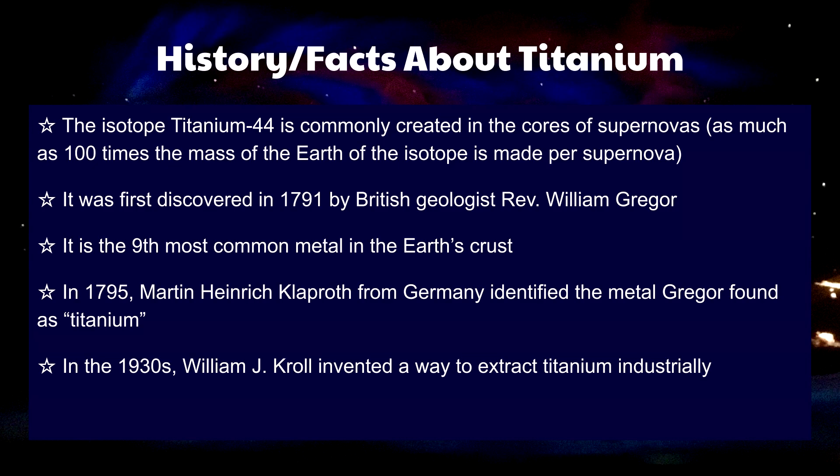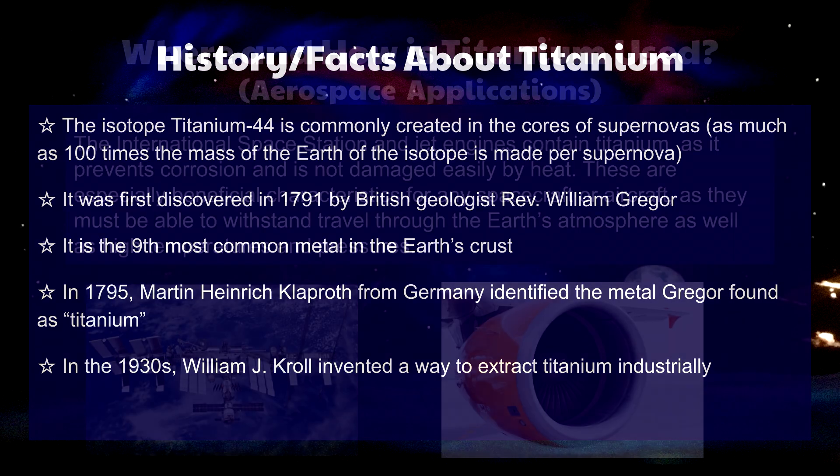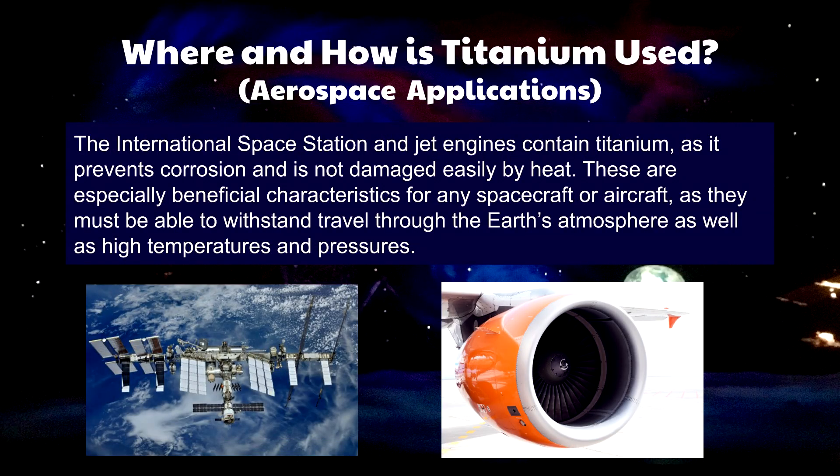Titanium has also been used industrially for years since the 1930s when William Crowell invented an extracting method. There are many instances where titanium and its alloys are used in aerospace engineering feats, such as the International Space Station, jet planes, and engines. Titanium's natural properties allow it to resist corrosion and heat-induced damages, which especially comes in handy for withstanding the extreme pressures and temperatures of Earth's atmosphere.